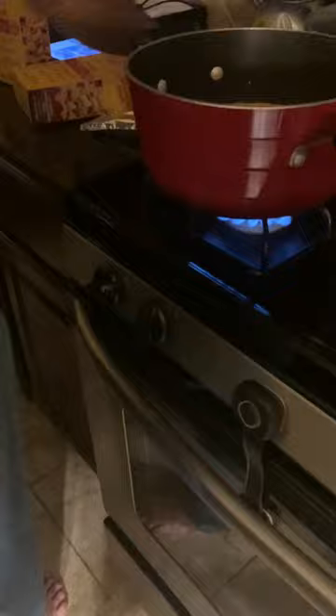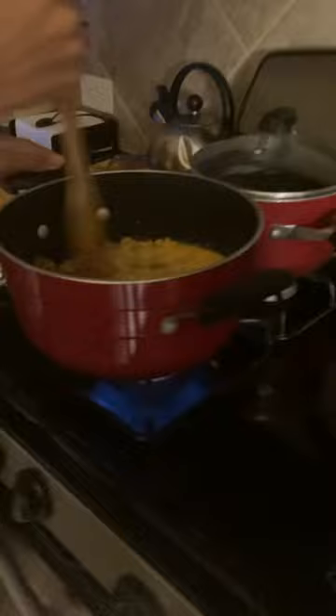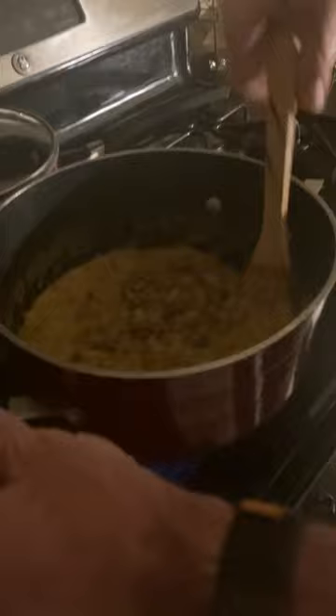Turn on the heat and stir it up until it boils. While it's boiling, keep stirring until all the liquid and water has come down. It goes down — almost gone — and when the water is all gone, you're ready for the next step.